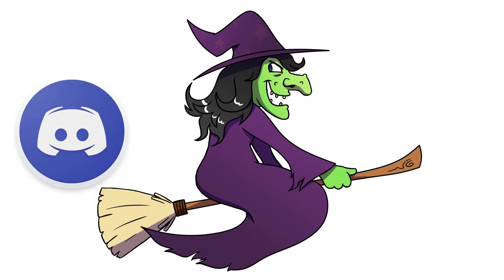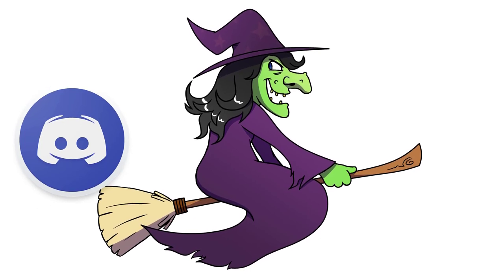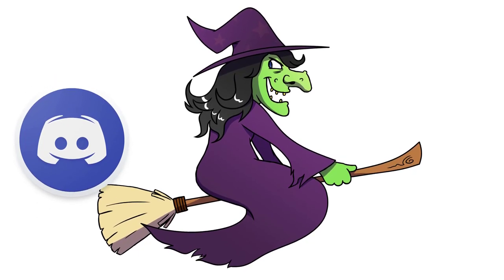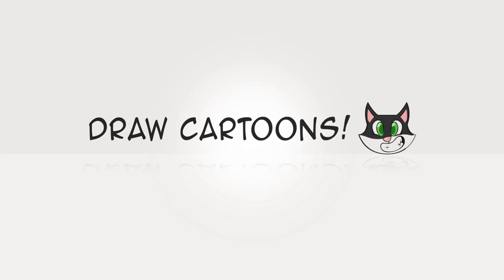Welcome to the Discord Doodlers! Thanks again for watching. Make sure you drop me a like — it helps me a lot. And subscribe if you want to keep learning to draw the fast and easy way. Until next time, I'll see you next time. Bye!